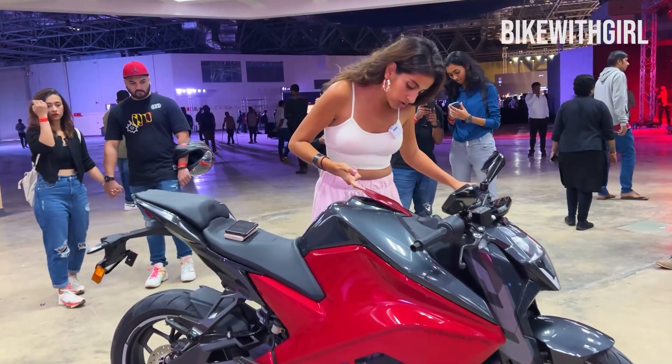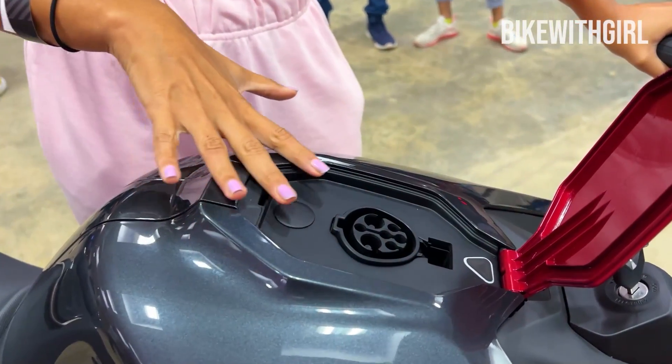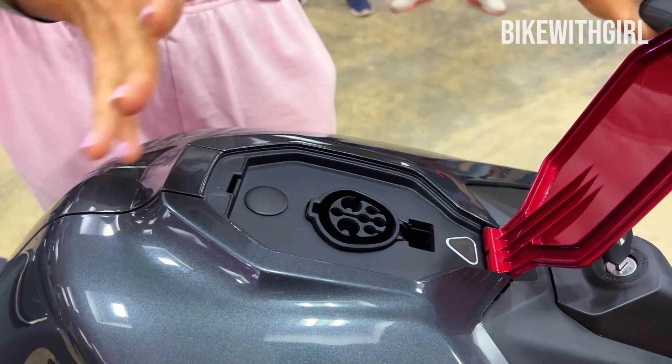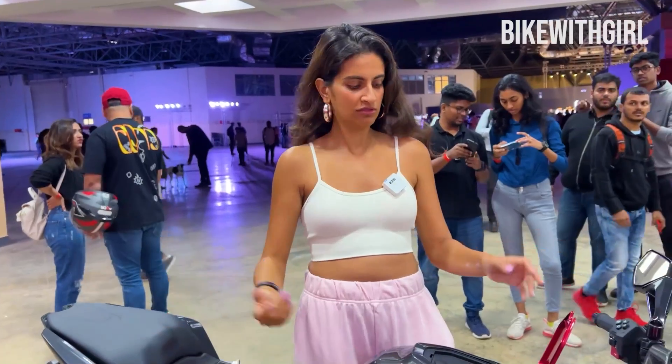Let's open this and see what this is. A very nice, neat area for the charging port — where you just put the connector in here, and it charges almost like your phone. Charging ho gaya!